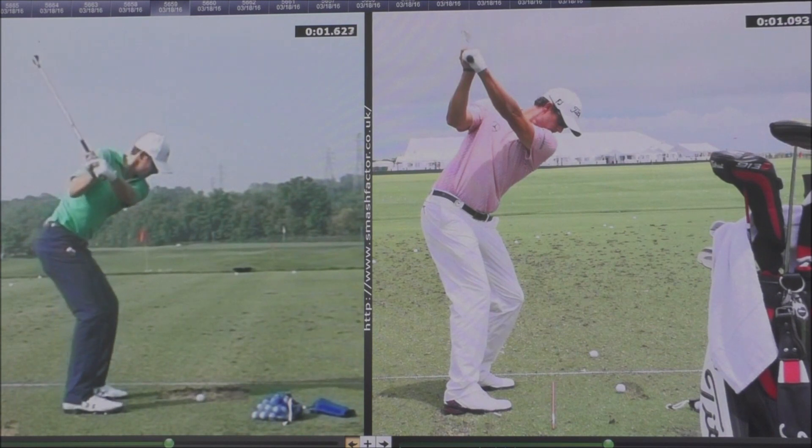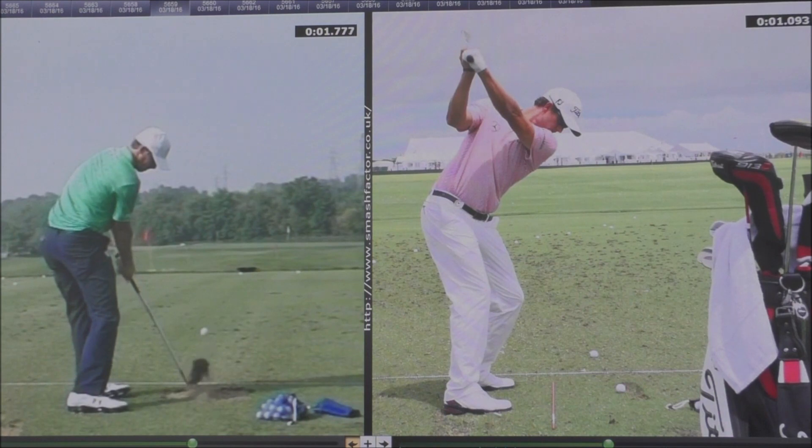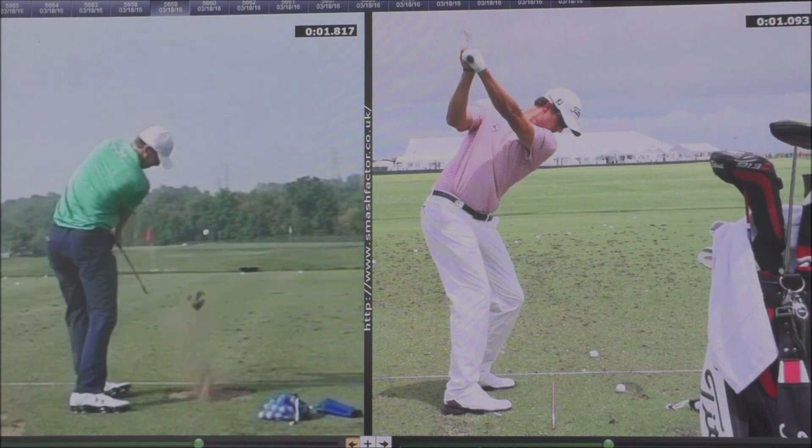He's not lifting his right heel off the floor at all. As he goes through impact, there's a real roll over onto the inside of his foot as he strikes through the ball.